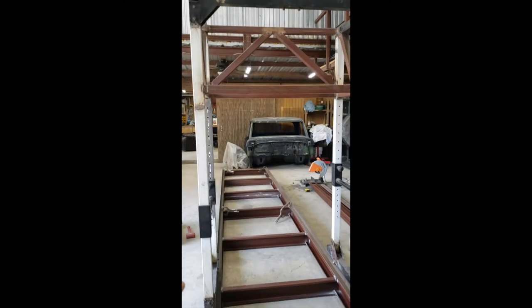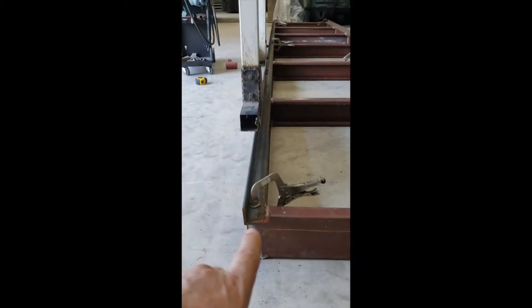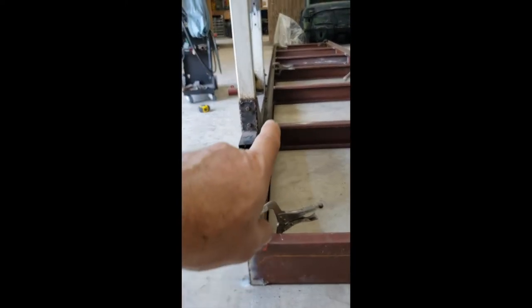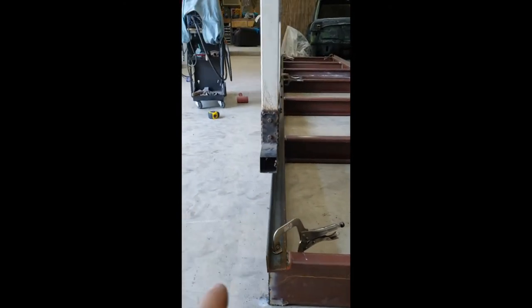Here you can see I've got the cradle kind of set up. Went ahead and finished out welding, and I've just got the angle iron just kind of clamped in there, not really tacked, just so I can make sure my angle is right.